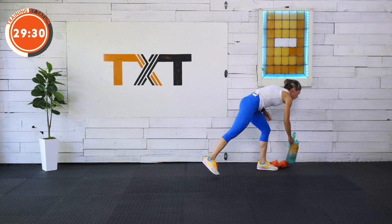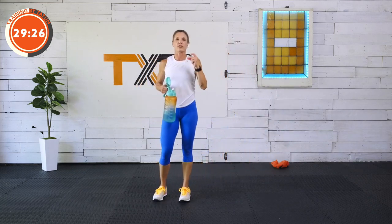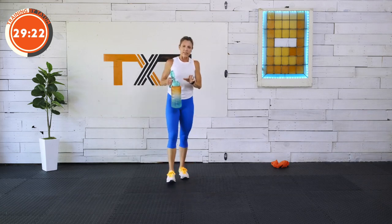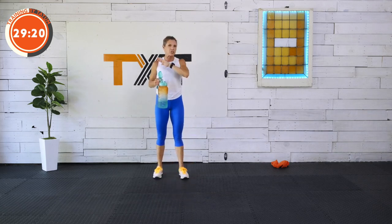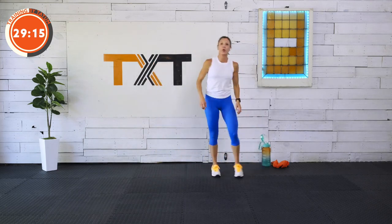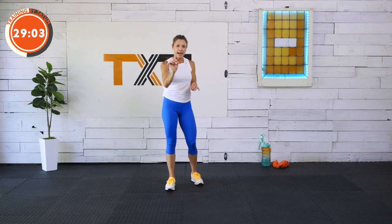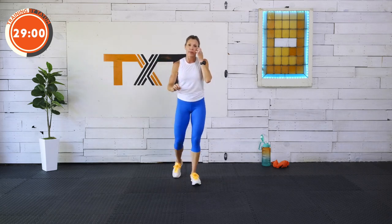Great job. Grab a sip of water — we have a little rest here. I want to talk about these first three exercises because we're going to move like this: three exercises with an ab exercise between each. That stays the same. We're going to go through these exercises very quickly so you know them because we're going to keep moving. There's no rest — we're up, down, front, standing to the floor with no rest.